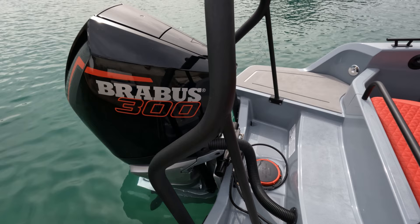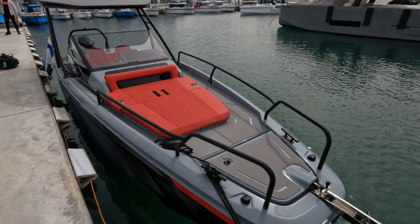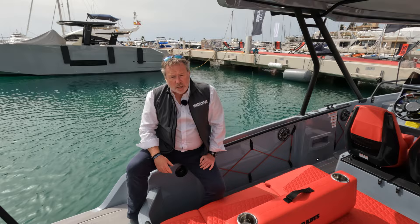We start at the rear. What we're looking at is a Mercury Verado engine in the Brabus branding. We've actually got features like a switch to actually switch the exhaust in terms of a quiet mode or a sort of an open mode. We've obviously got swim platforms and we've got the ladder to actually climb back up into the back of the boat.